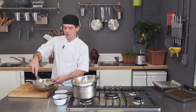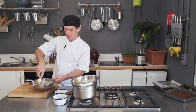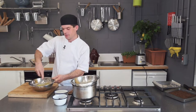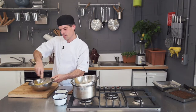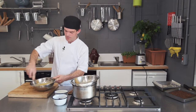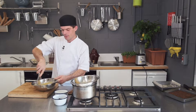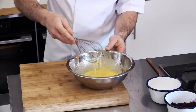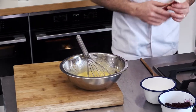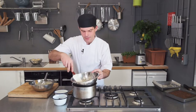If you whisk it too much for too long, it will become a sponge. So don't whisk it too much. At that stage you can see the eggs have broken down. Now we're going to add our melted chocolate and butter.